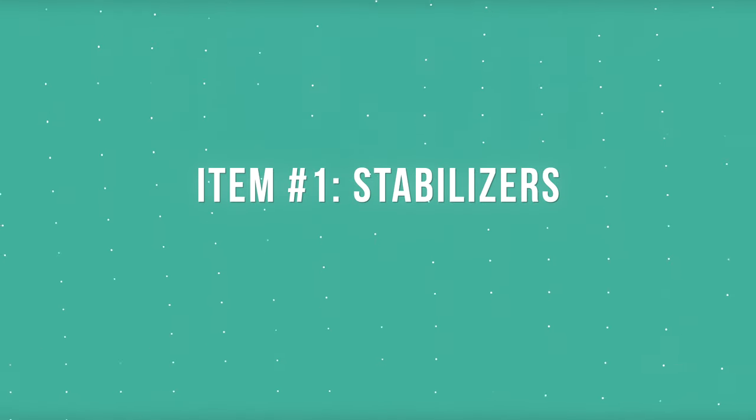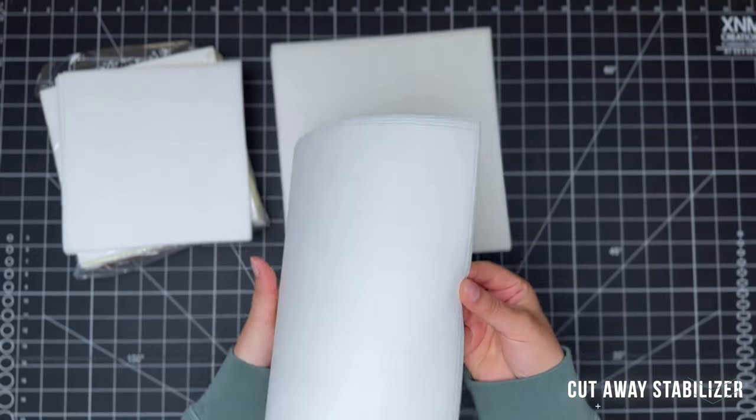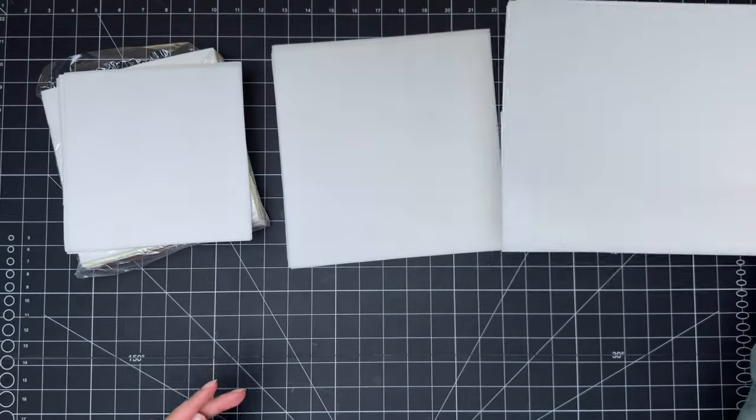Let's talk about stabilizers. There are a few different options that each serve their own purpose. Your first one is going to be your cutaway stabilizer, and this stabilizer is used for flimsier, softer fabrics such as crewnecks that are going to need more stability to keep those threads in place.